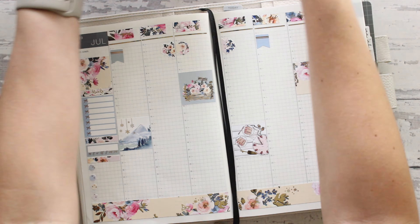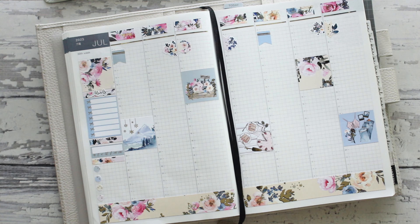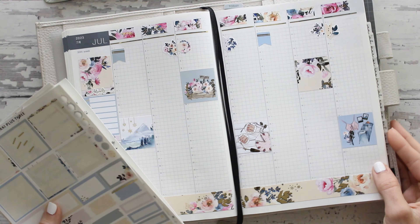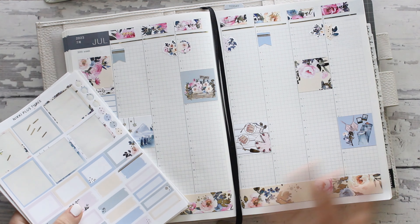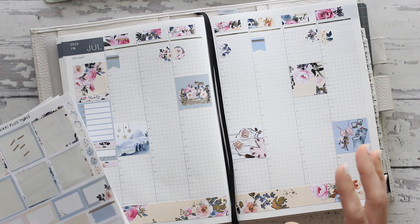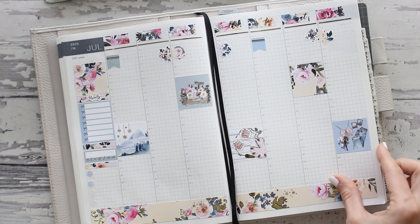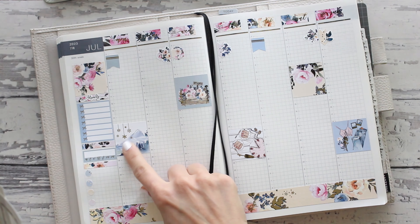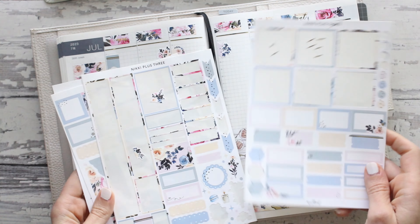To tell you about the giveaways, there will be four. One is going to be through my newsletter, so if you are signed up for that you will be entered to win — that's today's giveaway. Then there will be one through YouTube, one through ordering this weekend on Etsy, so anybody who orders this weekend will be entered for that. And there will be a giveaway in one of the YouTube videos. The giveaways consist of planners, stickers, planner accessories, and a tote bag.